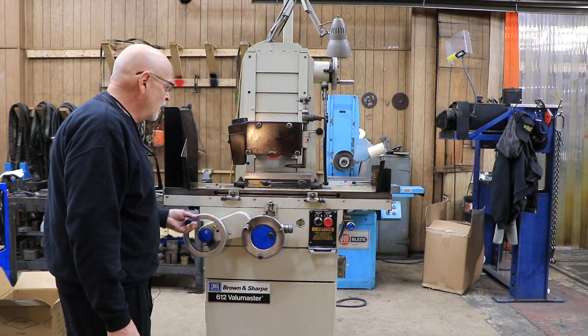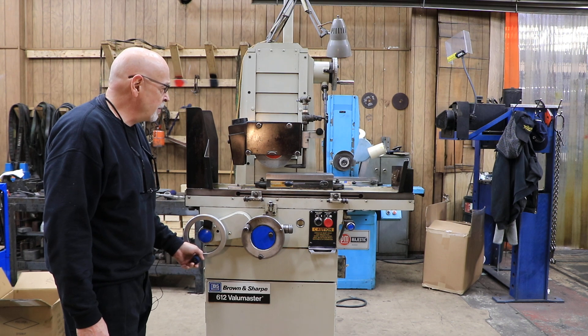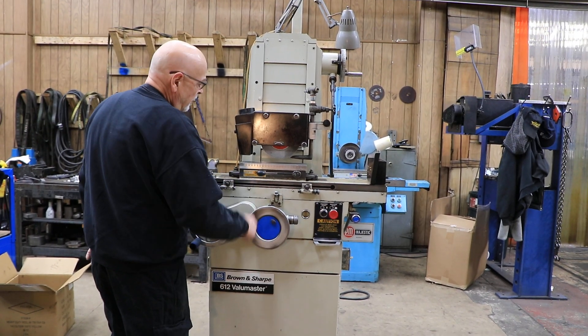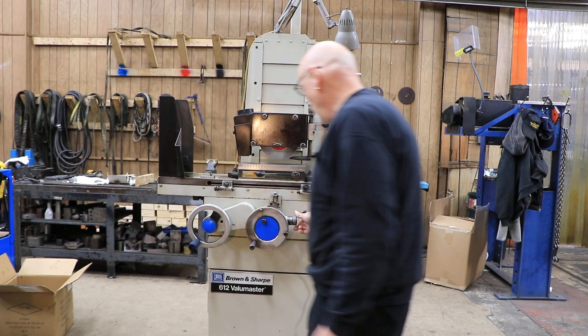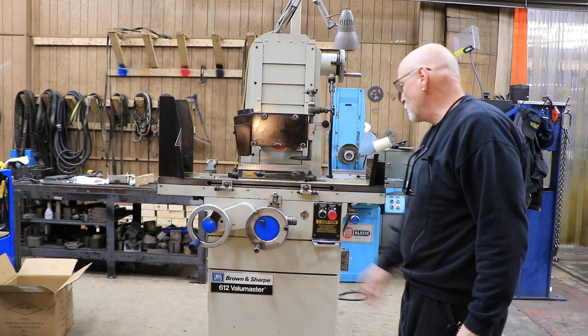You've got your hand feed with the table. There's a belt underneath here — a timing type belt — and then you have your cross feed in and out here with a fine feed. When you tighten this center here, you can feed this in up against the shoulder or whatever.